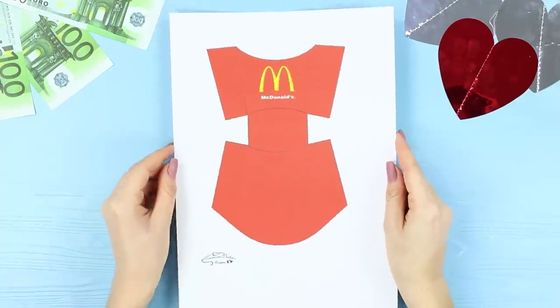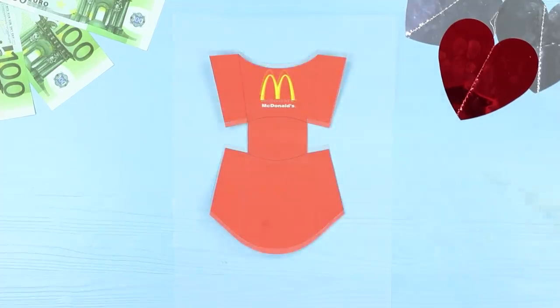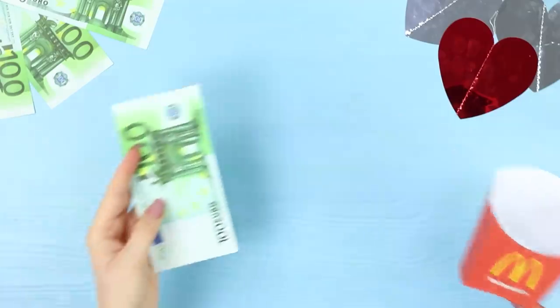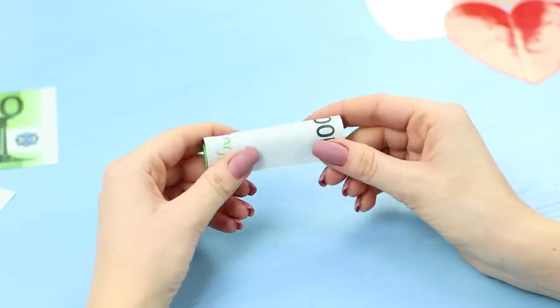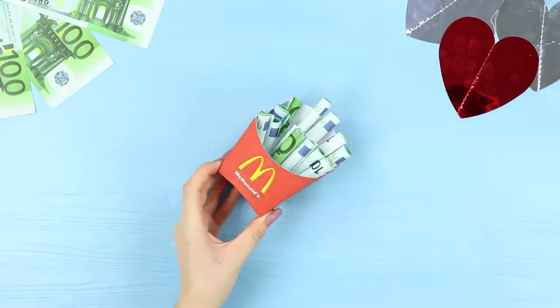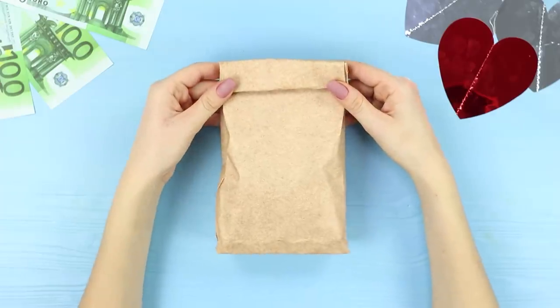For the next craft, print a colored template for a french fries packaging. Cut it out and fold the McDonald's branded box. Roll the paper bills and attach them with a paper clip. Put a stack of cash in the package and place the package itself in a traditional craft bag. Roll up the bag so that everything looks as authentic as possible!